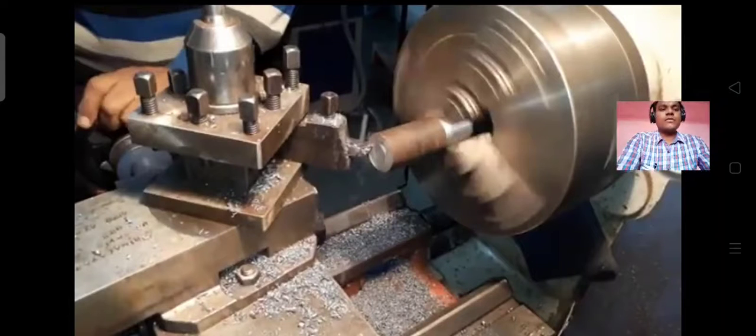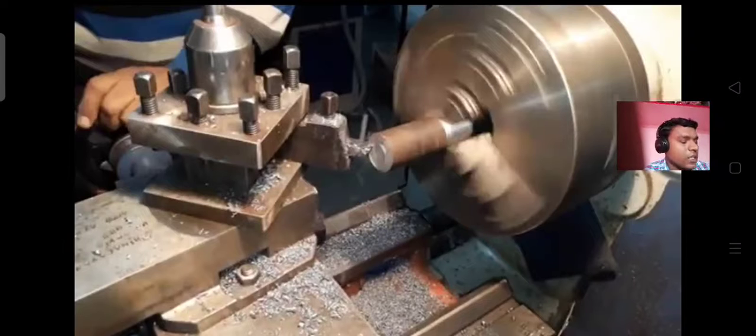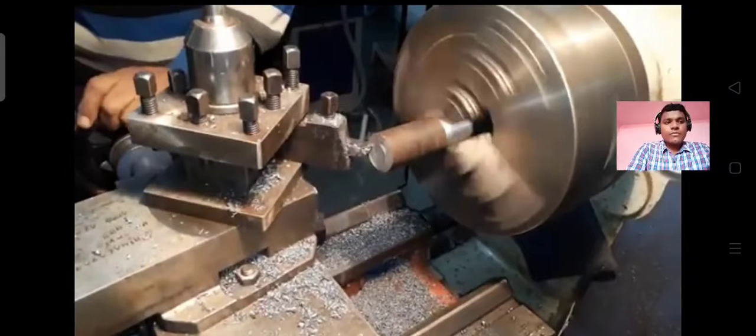Good morning student. Good morning LFU. Today I have made a facing operation. Facing is an operation of removing metal from the workpiece by feeding the tool at right angle to the axis of the work.